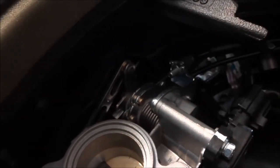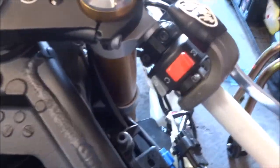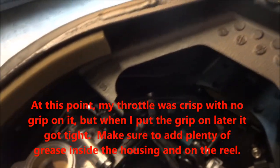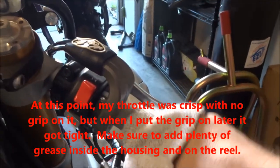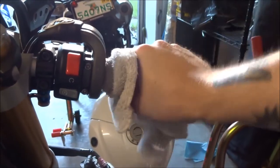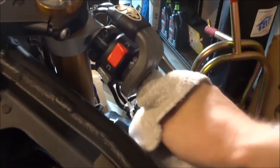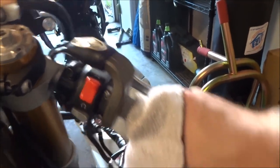Everything is tightened back down. The cables are tightened into their bracket and the throttle cable overall is secured. Now you want to check it to make sure everything turns properly and is nice and crisp, and that the handlebars can turn through their full range with no binding anywhere in the steering. It's all looking pretty good, so now it's time to start putting it all back together.